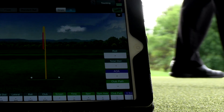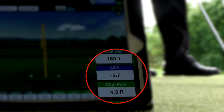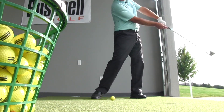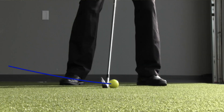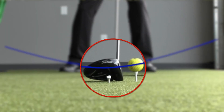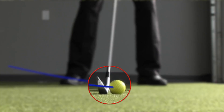In order to hit a good quality iron shot, we want what we call a negative angle of attack. Angle of attack is the angle that the club is traveling at the moment of impact. A negative one means the club is traveling downward. You may recall from our other videos that with the driver we want a positive angle of attack — we want to hit up on it. With irons, we want to hit down on it.